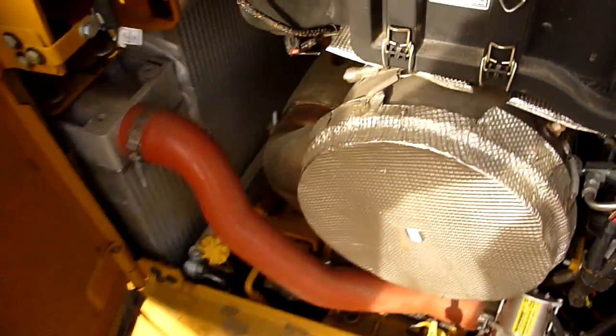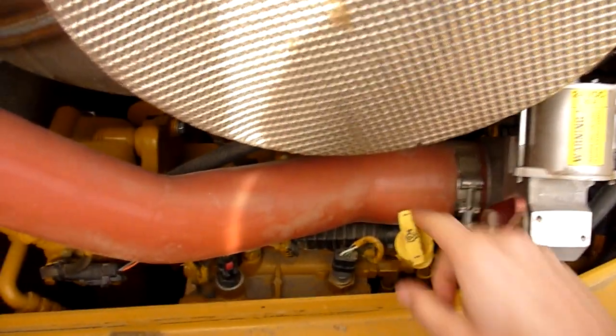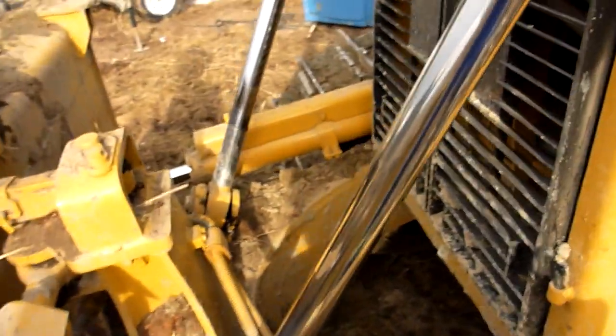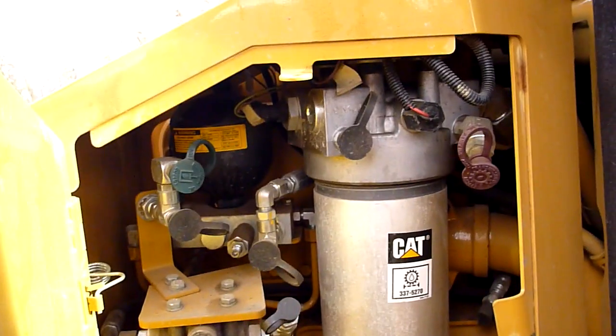Inside here we have the noisy bits. So a sight glass for cooling, dipstick for oil. Filters and such. Accumulator.